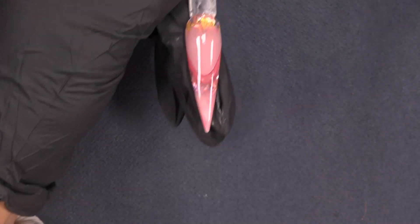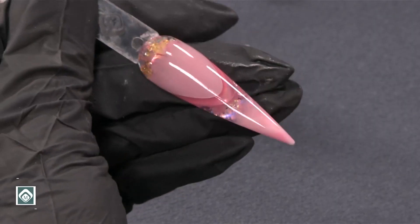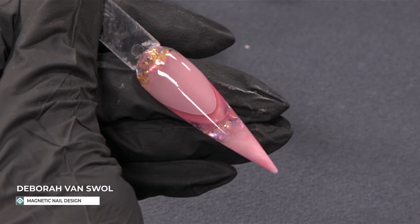Hi everyone! Today I'm going to show you a very sweet stiletto design. This is what I make. Cute, right? Do you want to know how it's made? Keep watching!